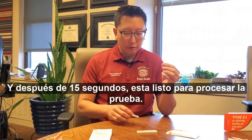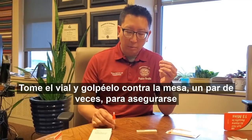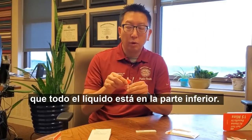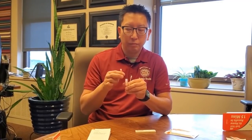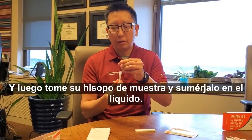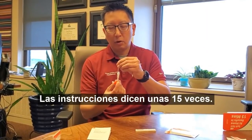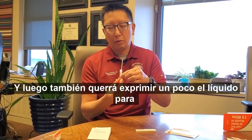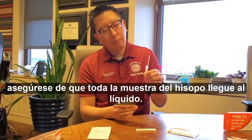After 15 seconds, you're ready to start processing the test. Take the vial and tap it on the table a couple of times to make sure all of the liquid is at the bottom. Then unscrew the orange part of the vial. Take your specimen swab and submerge it into the liquid. You'll want to rub this around a good amount — the directions say about 15 times. Then squeeze the liquid a little bit to make sure that all of the specimen on the swab makes it into the liquid.